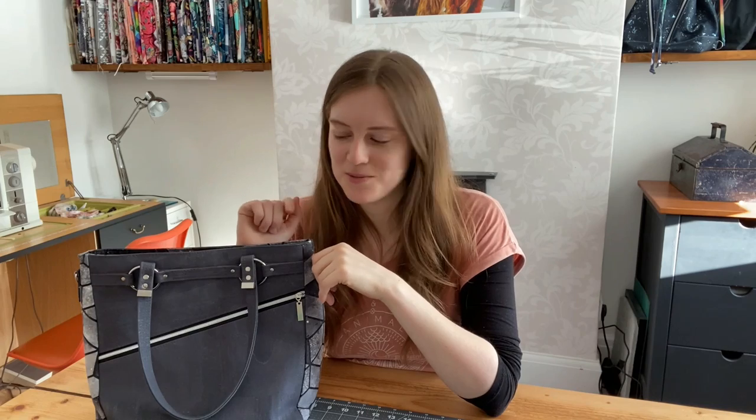Hi everyone, I'm Jay from Country Cow Designs and in today's video I'm going to show you my new handbag, the Lomexa, and take you through the tutorial on how to make your own. If you want to make the bag with me you'll need to buy the pattern — the link is in the description. It's available on my website countrycowdesigns.com, but if you just want to check out how it's made you can watch the tutorial for free and decide afterwards whether to get the pattern.